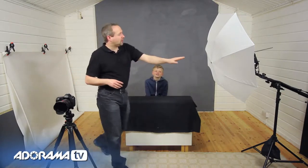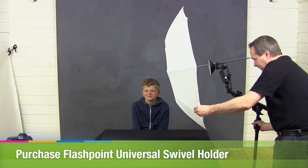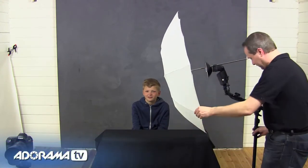I'm joined in the studio by Joel — say hello Joel. We're going to use the shoot-through umbrella to take a couple of different types of picture. The first one is a real dark, low-key, moody kind of shot. To achieve it I need to get my umbrella as close to Joel as I possibly can without it getting into the frame or hitting Joel on the head — that's kind of important — and we're going to be really close, around about there.